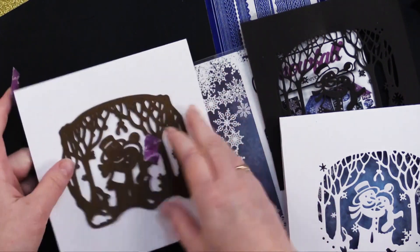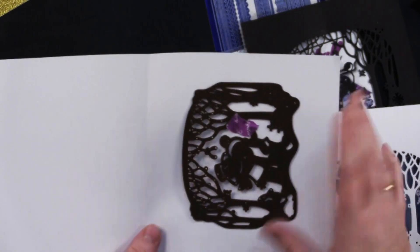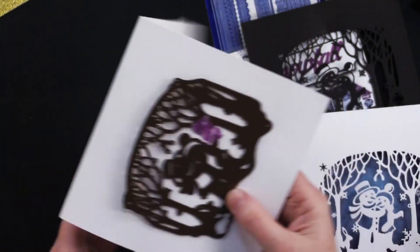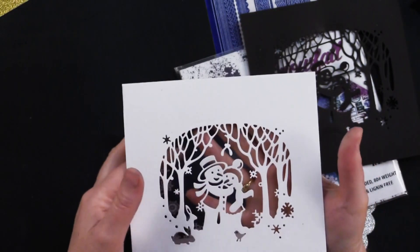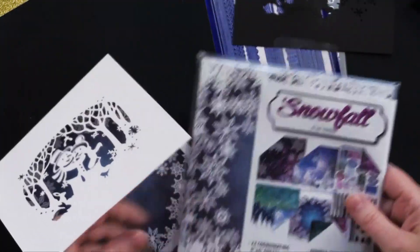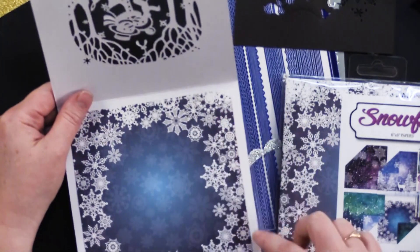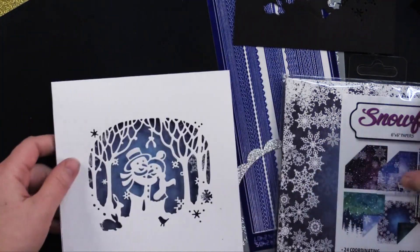So you run it through your machine — just like that, it's going to fit through your six and an eighth inch wide Big Shot platform just fine. And then you've got your card here, cut directly from the card front. On the inside of this card, I just cut away a little bit of the Snowfall six by six papers — I just cut that down to about five and a half inches instead of six. So it's got a nice scene behind it.